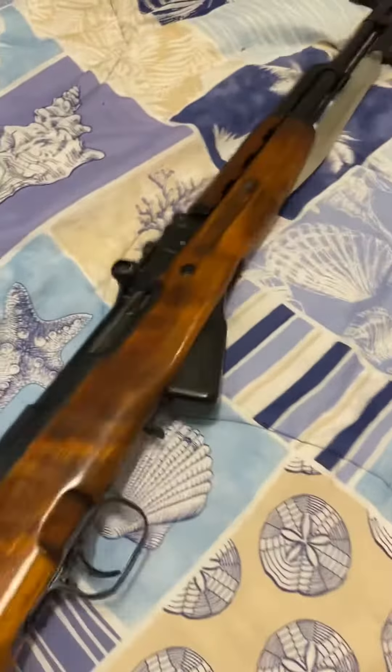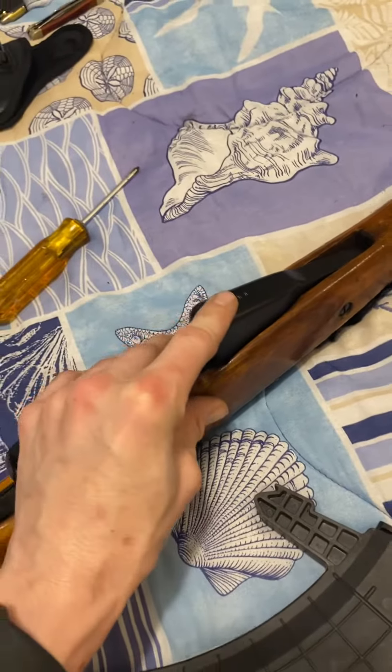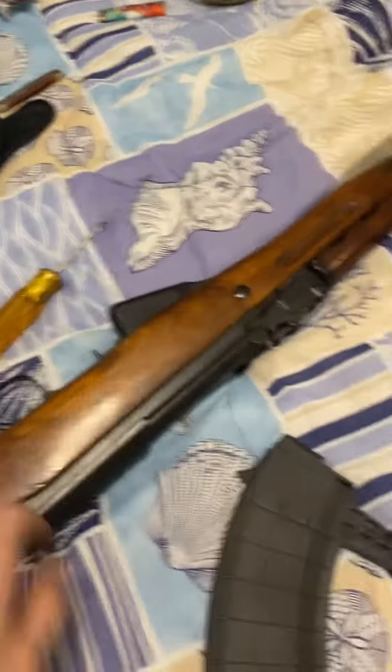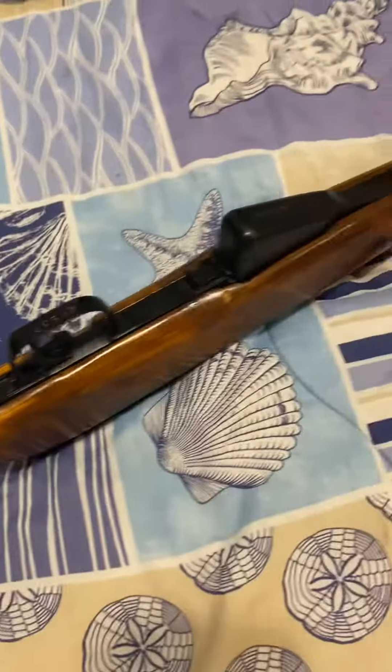The whole point of the video is I wanted to show you how to remove the factory clip or magazine and install this detachable magazine. So to do this, the first thing you want to do is...